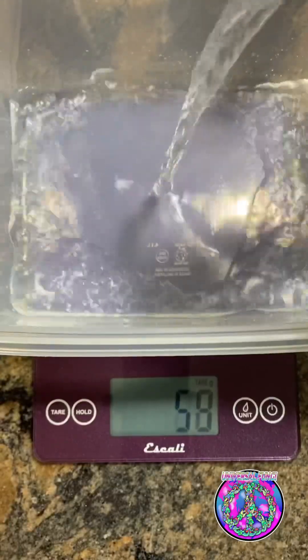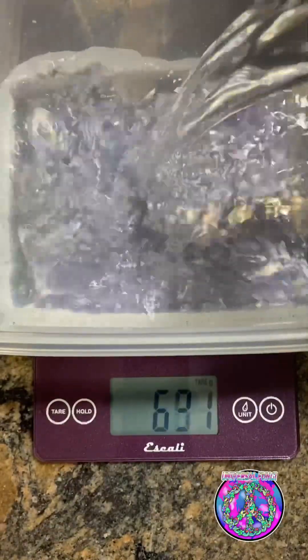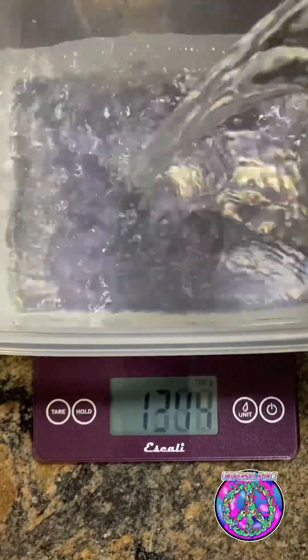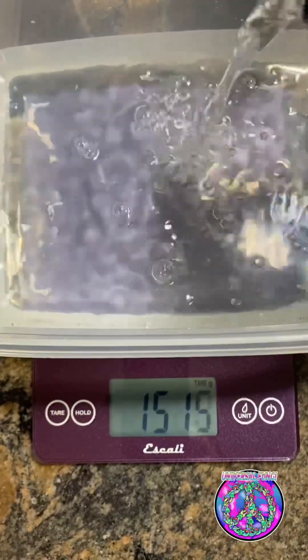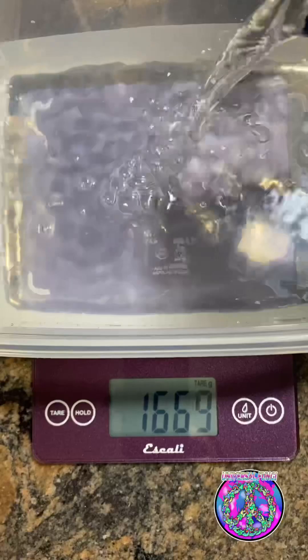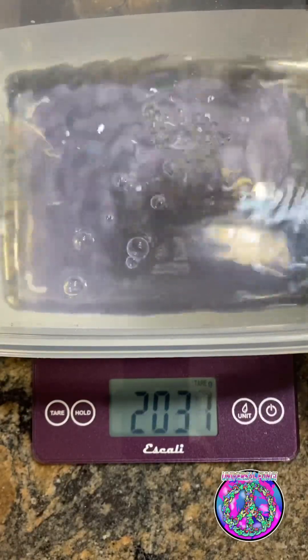Next, we measure out 2,000 grams of water. I feel like it's okay to go a little over with the water, just because I can always squeeze out the excess water when I'm going to use it to get the field capacity that I want. After measuring out the water, bring it to a boil.